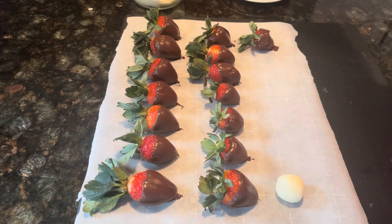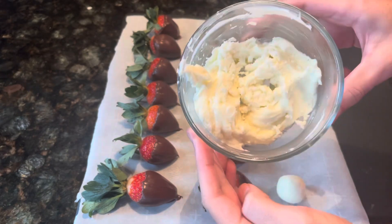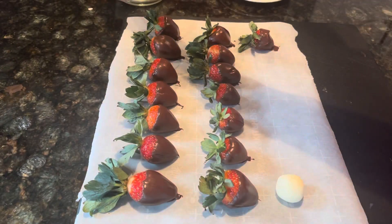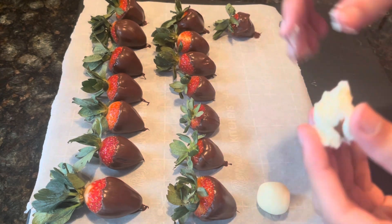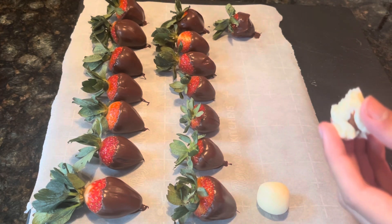Let me show you why microwaving doesn't work. I tried microwaving the white chocolate and it burned, so rather than wasting it, I just used it to make almond candies. A pro tip: add one tablespoon of vegetable oil to the one cup of chocolate chips and microwave in 30-second increments — this way it won't burn.